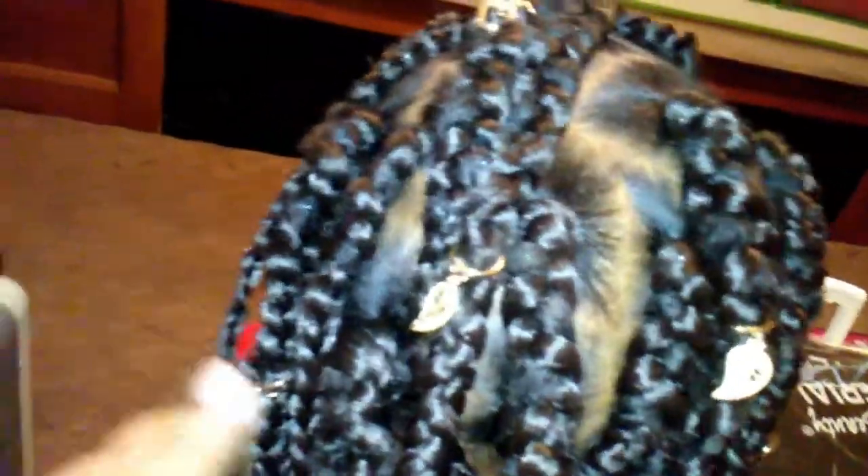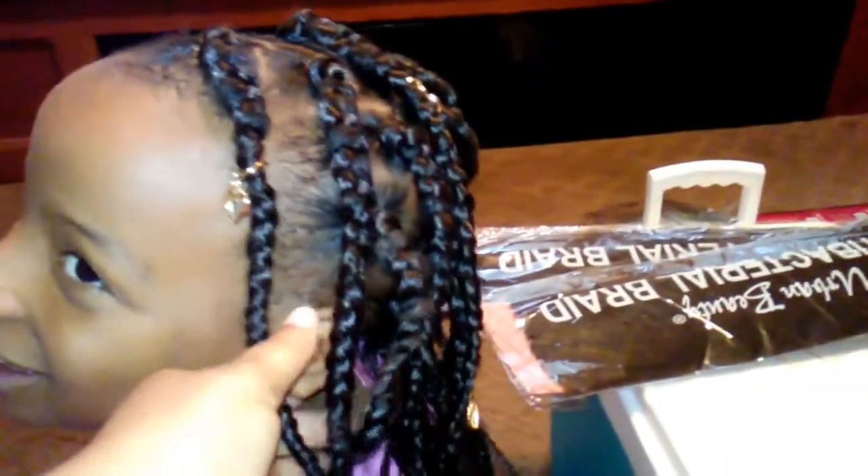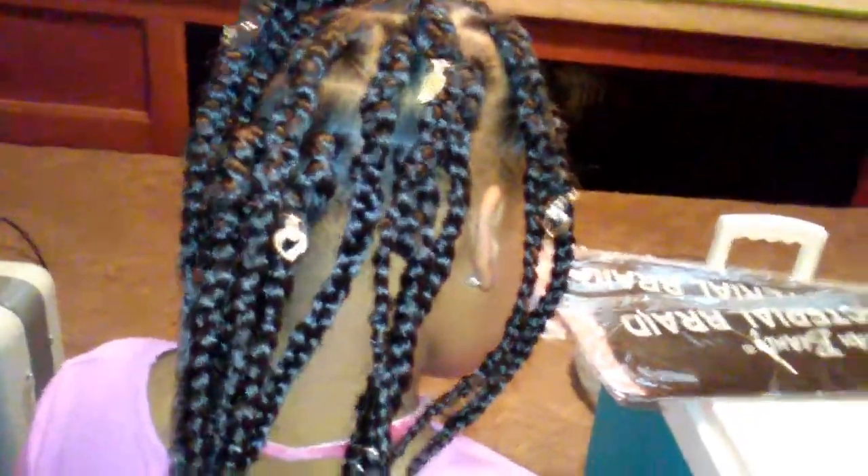I think it turned out really good. Check out our channel — DC's in it. Okay, she's trying to promote her YouTube channel on my channel, guys. She wants you guys to follow her and subscribe on her Instagram. She's too much! But this is how the hair turned out, y'all.